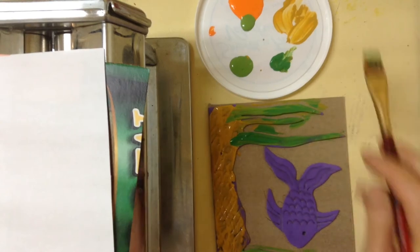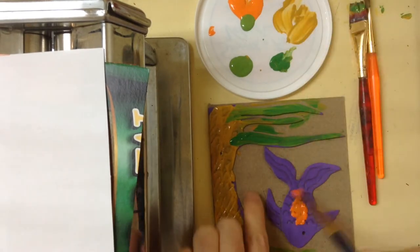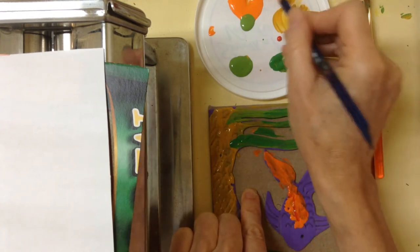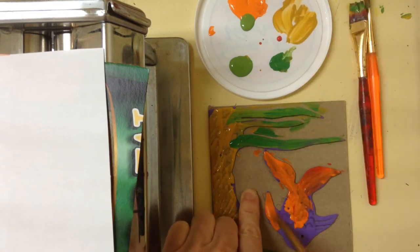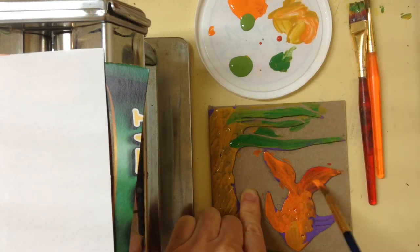Go really super quick — for the fish we'll use yellows and reds. You don't need a super lot of paint but you don't want it to dry too quickly either. Maybe get a bit of another color in there, and do that super fast.